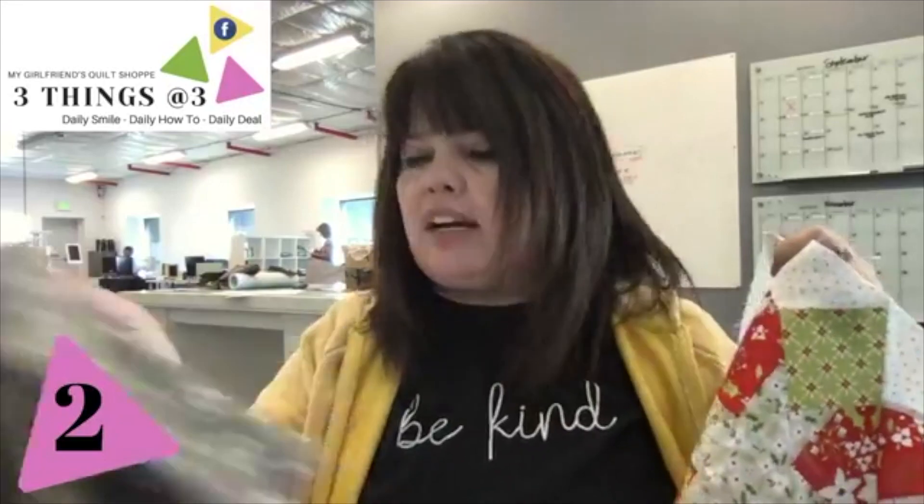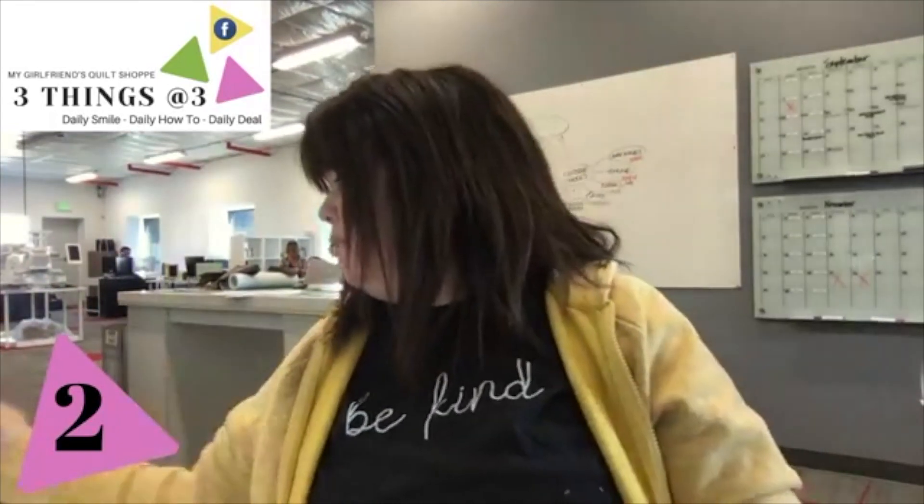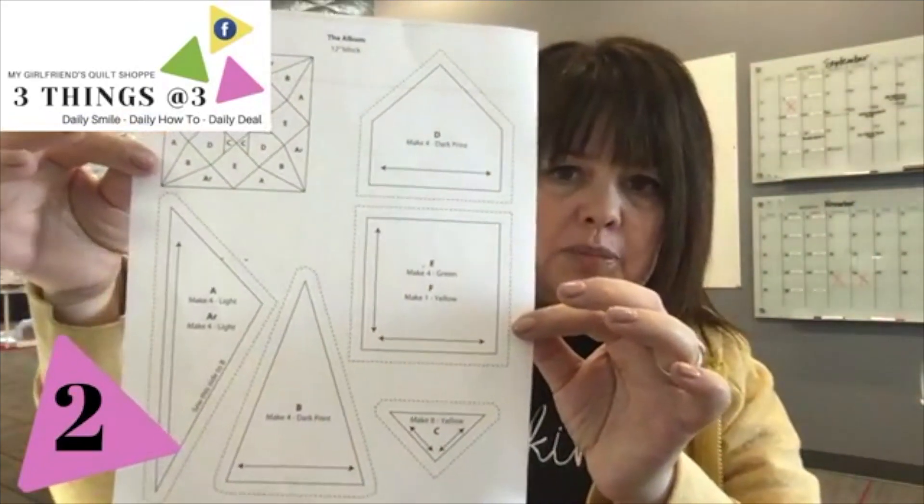The class is coming up — the catalog will be out very soon. But the reason this got me thinking was that this particular block was calling for templates. So I thought what I would do today is talk to you about my little hack when it comes to templates, because I actually don't have template plastic around — I hardly ever use template plastic. When things call for templates, they're wanting you to purchase template plastic.